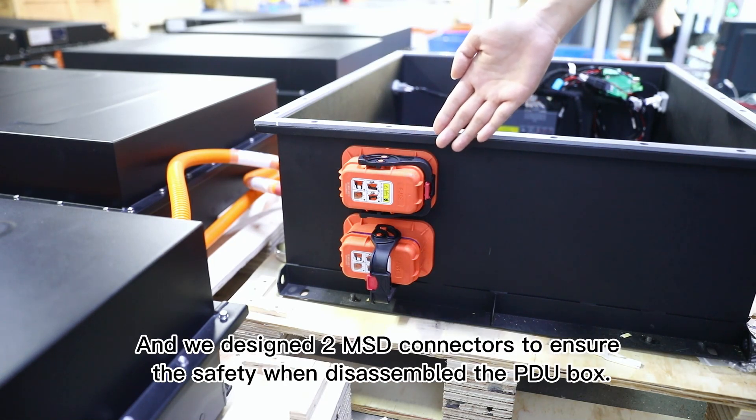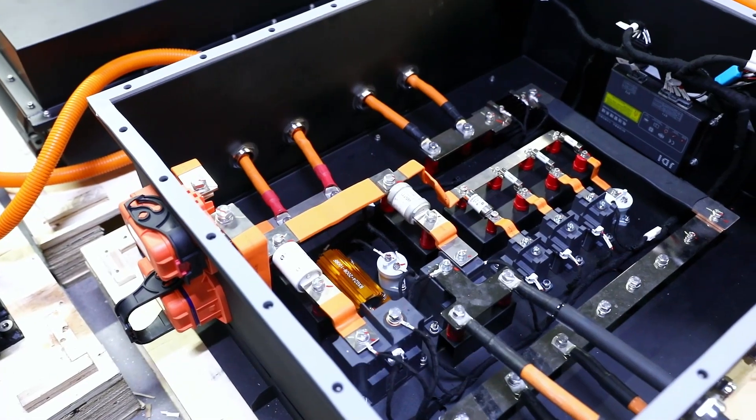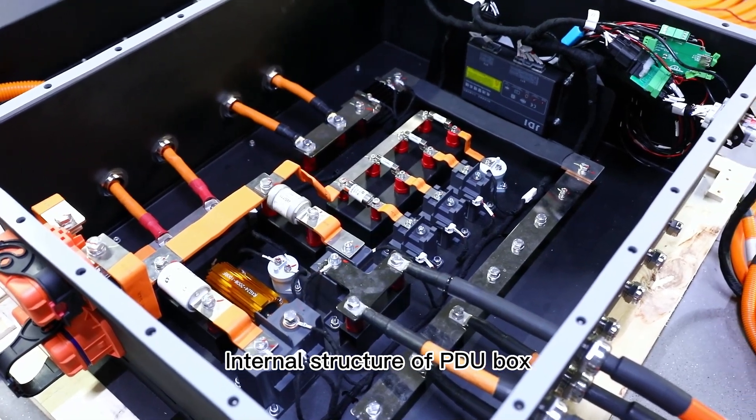This is the PDU box for this battery system. We designed two MSD connectors to ensure safety when disassembling the PDU box, and this is the internal structure of the PDU box.